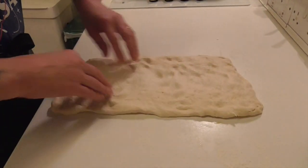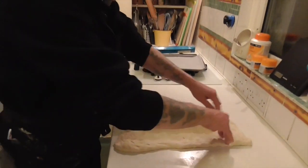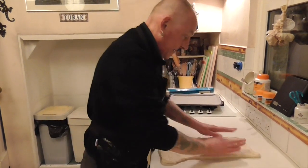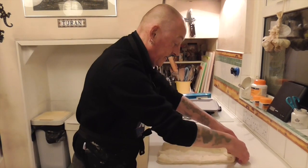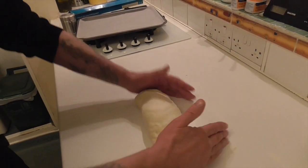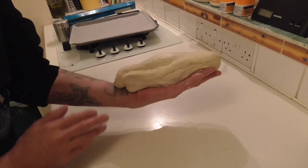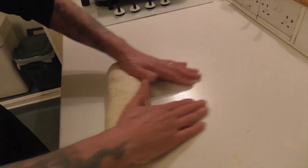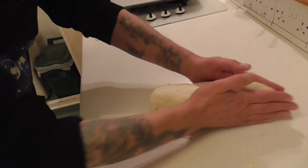Otherwise you'll end up with great big air holes in your bread, which for Italian breads like focaccia and ciabatta is kind of what you're looking for, but in a classic English bloomer it's not really what you're looking for. Knock all the air out, fold the corners in, fold it over, roll it up towards you, and what you'll have is a seam on the bottom which we keep on the bottom. Just roll and tuck the edges in and you'll end up with something that looks a little bit like that.